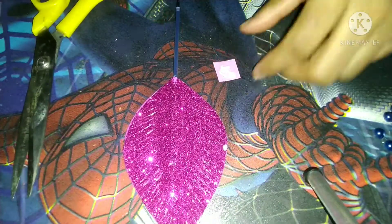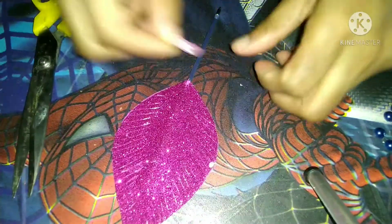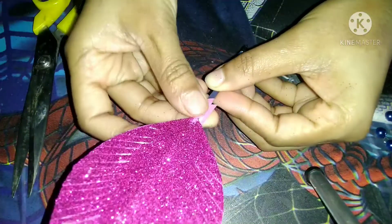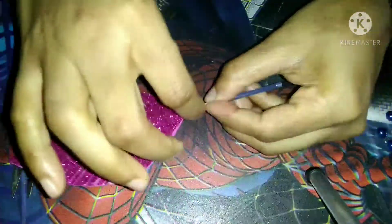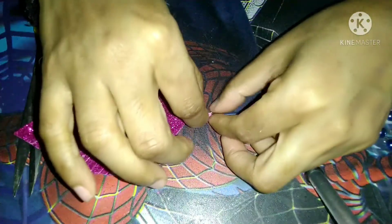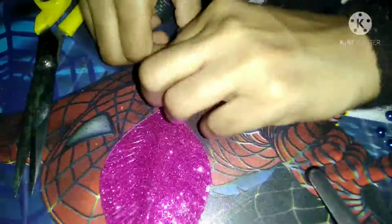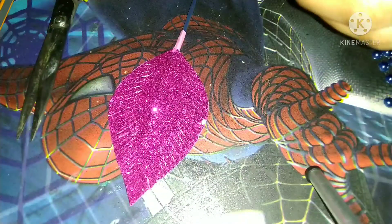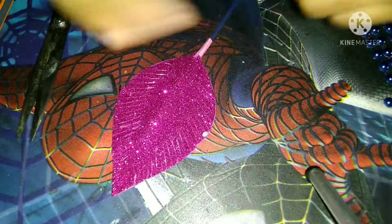I'm using this — you can see. Now I will decorate this leaf.